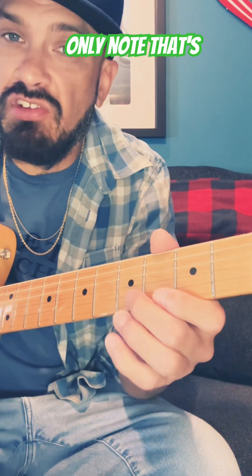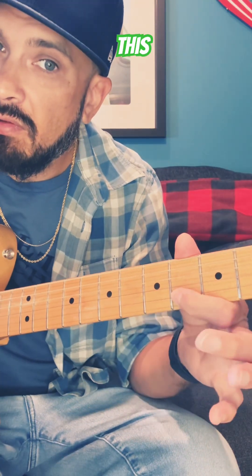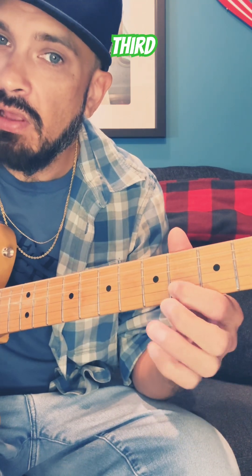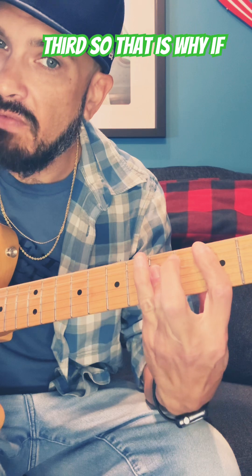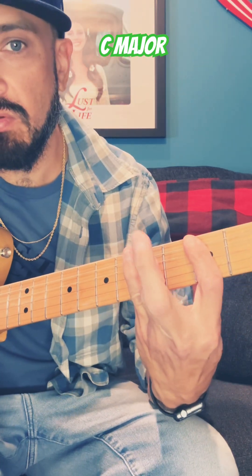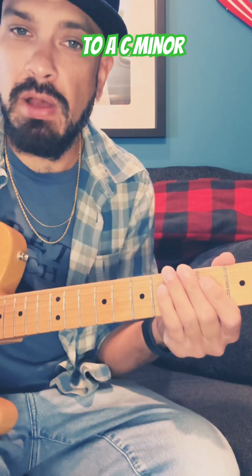The only note that's changing is this — that happens to be the major third. That's the minor third. So that is why if you move that one fret back from the major third to the minor third, it turns it from a C major to a C minor.